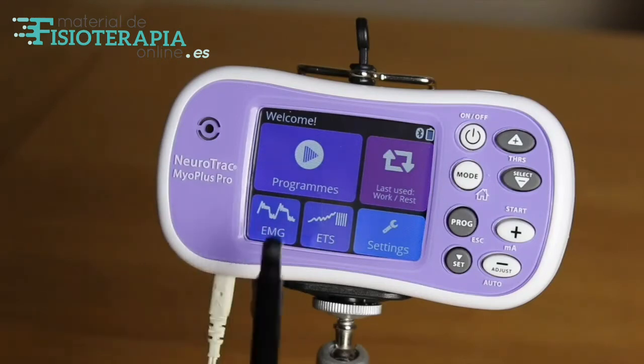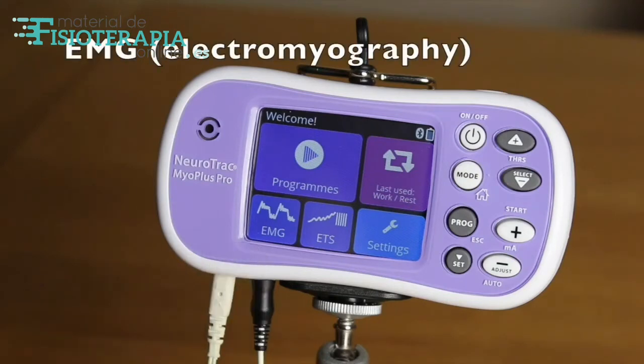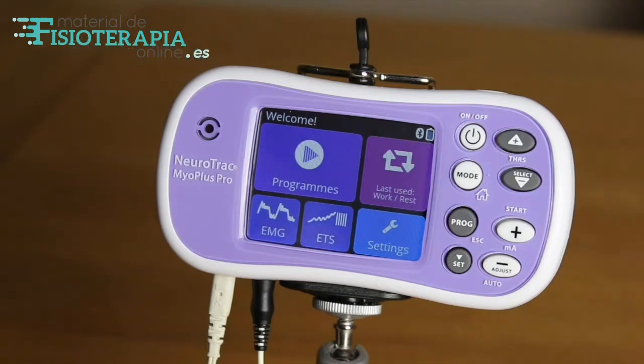Let's look at the second function of the MyoPlus Pro and how it can monitor performance using EMG — electromyography. This is a form of biofeedback giving precise measurements of muscle activity.